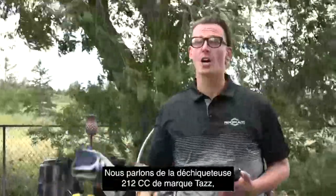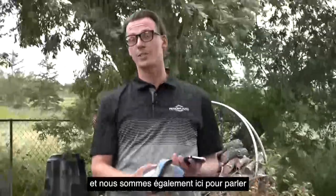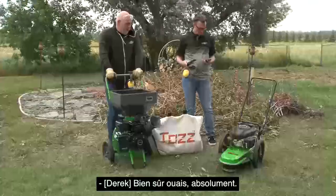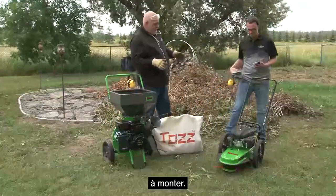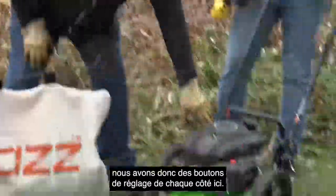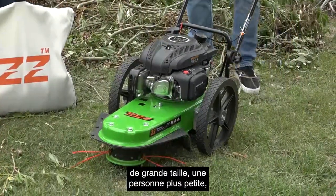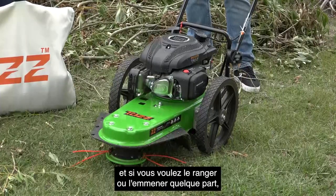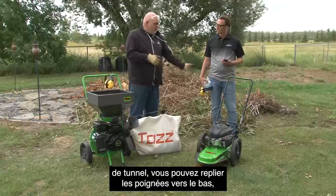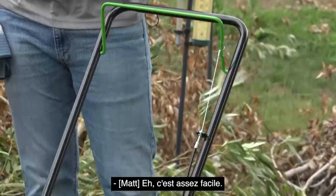Thanks again everybody tuning in. We are talking about the TAS brand 212cc chipper shredder, and we are also here to talk about our 150cc string trimmer. So out of the box, this is really simple to put together — basically it is all installed. The handle is folded down, so we've got some adjustment knobs on either side with a nice engagement system to lock into place. If you're a tall guy or a shorter person, you can adjust them up or down. If you want to store it or take it somewhere in a van or truck with a tonneau cover, you can fold the handles right back down.